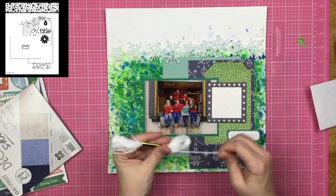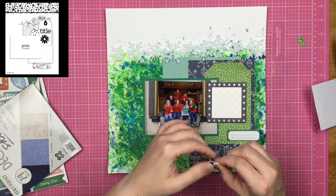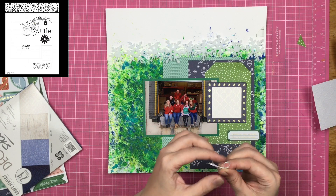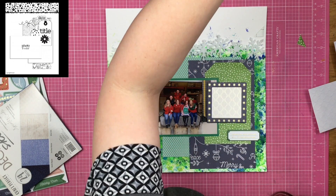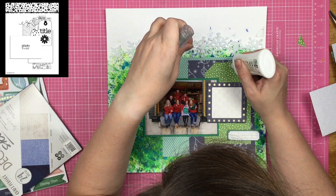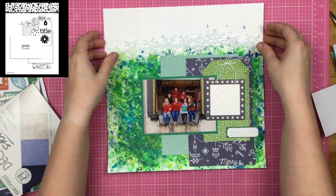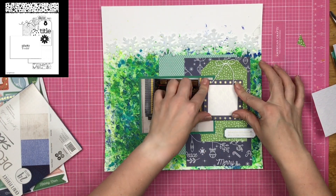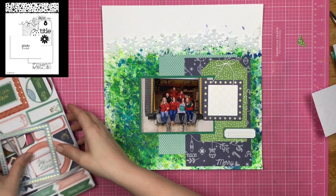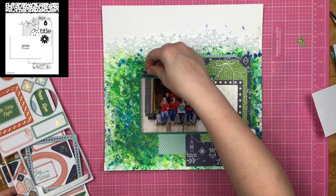I'm going to use this hard felt snowflake as a border right here. Even though my tag doesn't have a hole — so I don't have a naked tag hole — I do have a naked tag. As you guys know, the naked stuff doesn't work on my layouts. So I grab some embroidery floss, tie a bow into it, and glue it to where a tag hole would be using my Nuvo Deluxe adhesive.